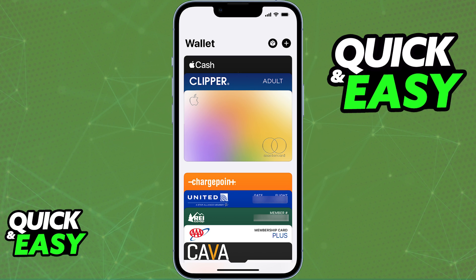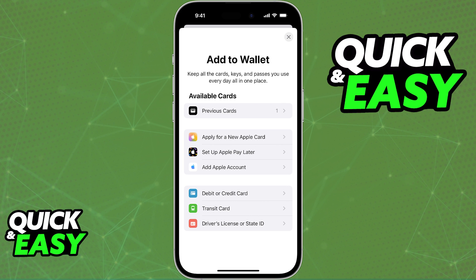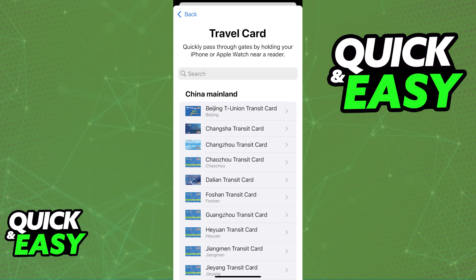Usually, the way we add cards into an Apple Wallet is by opening it up on any iOS device, tapping the plus sign at the top right corner of the screen, and on the menu where you can see all the options that you can add to the wallet, you will find the transit cards. However, what you will notice is that upon selecting transit cards, even though you can browse through different cards from all the regions in the world, the Oyster card is not going to be available.